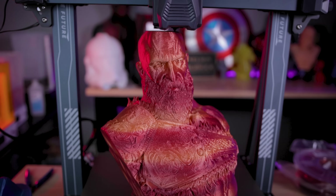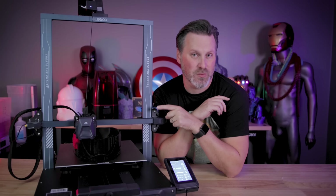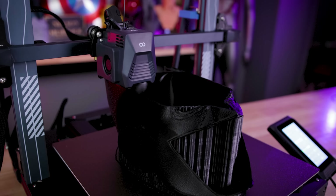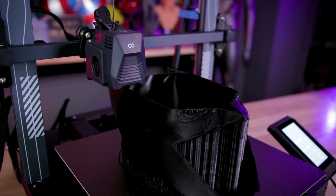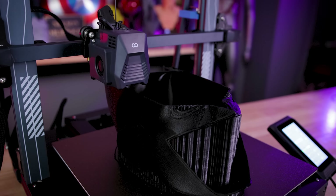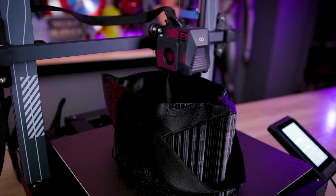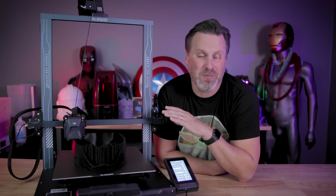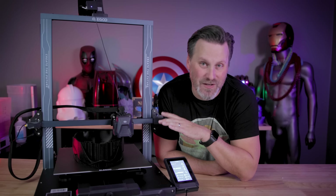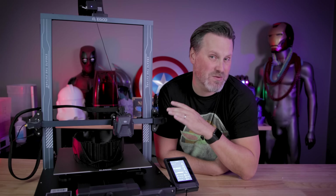Now, it's certainly not as quiet as the Neptune 3 Pro — that was just crazy quiet — but it is still a very quiet 3D printer. I've got this running right here next to me while I'm recording, which is something I rarely ever do. The movement is very quiet thanks to the motors inside the machine. They've got dual fans on each side of that direct drive extruder. And one thing I'm loving based on community feedback is that once your print has finished and the printer has fully cooled down, all of the fans completely shut down, so there's no noise whatsoever.